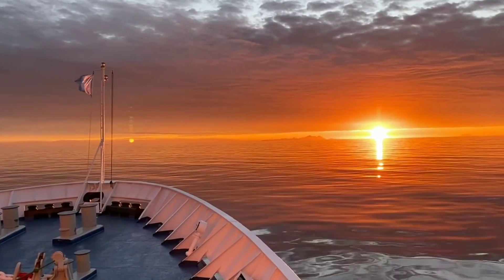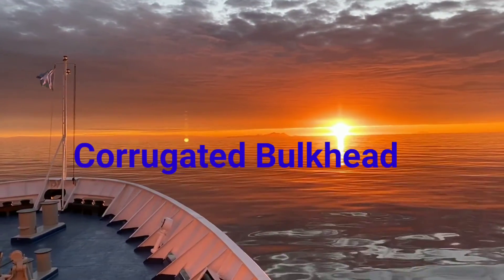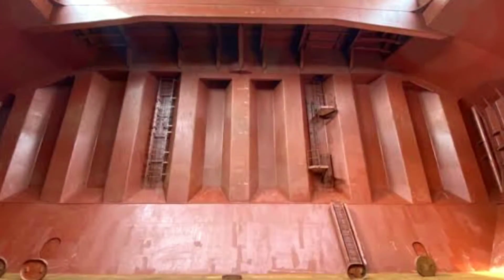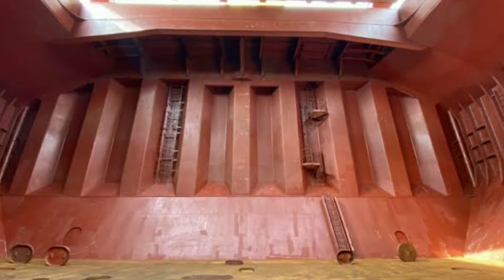Hello and welcome. In this video we will discuss about the corrugated bulkhead. A corrugated bulkhead is a specially designed wall or partition within the hull of a ship, typically made of steel or aluminium.